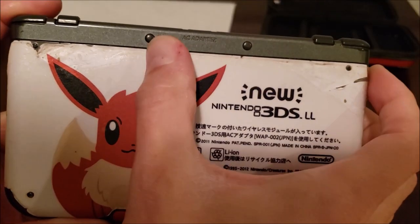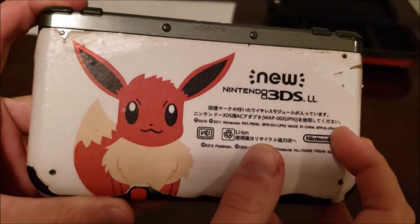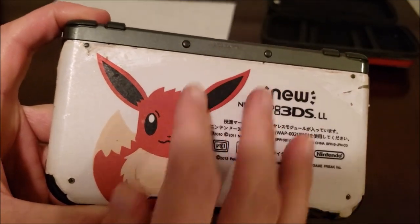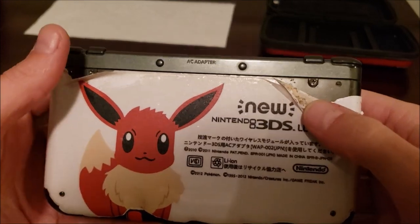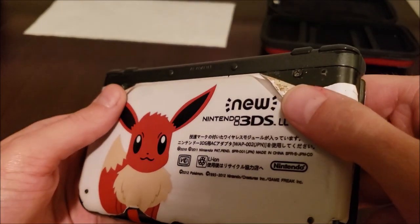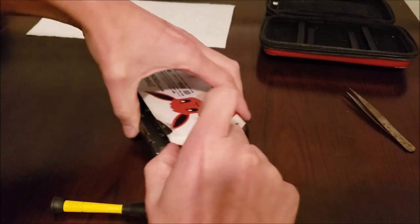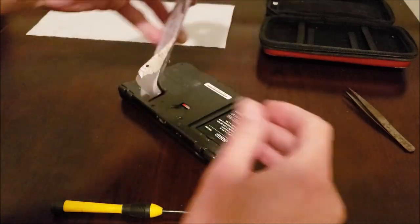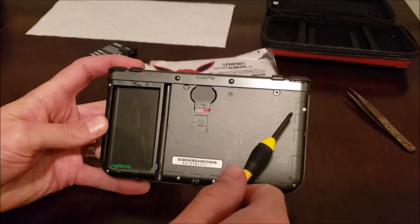There should be some screws under here, but it's covered up by his fancy Eevee case. So let's peel that back a bit and see what we're working with. We peeled it back using a small Phillips to loosen these up. There it goes — six screws.